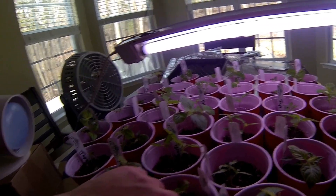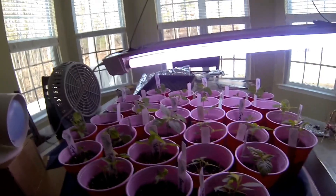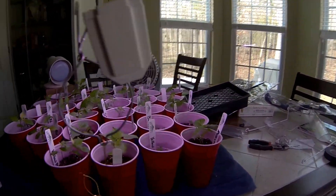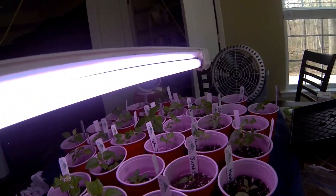As you guys know, they were leggy, and it was kind of hard for me to get them in nice and deep. I don't know if they're still leggy because they need more light — I really don't know what to do.